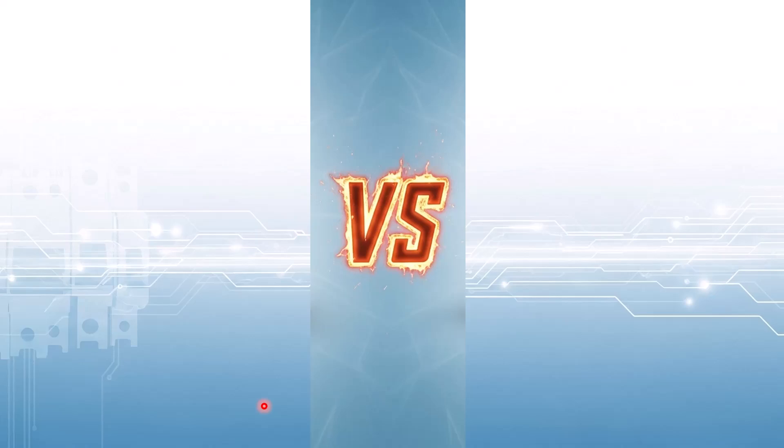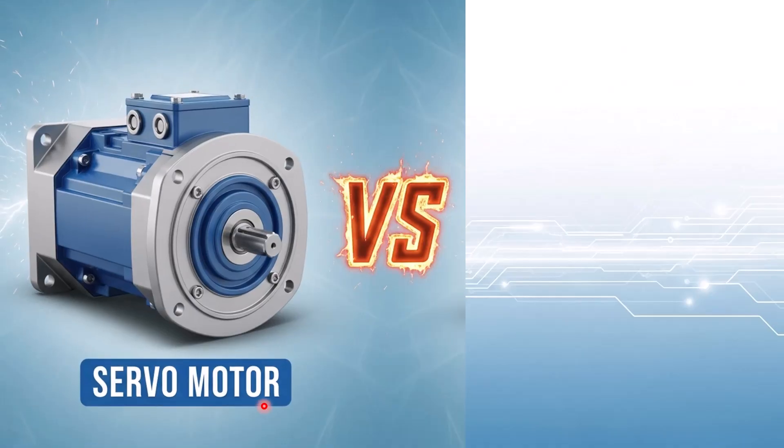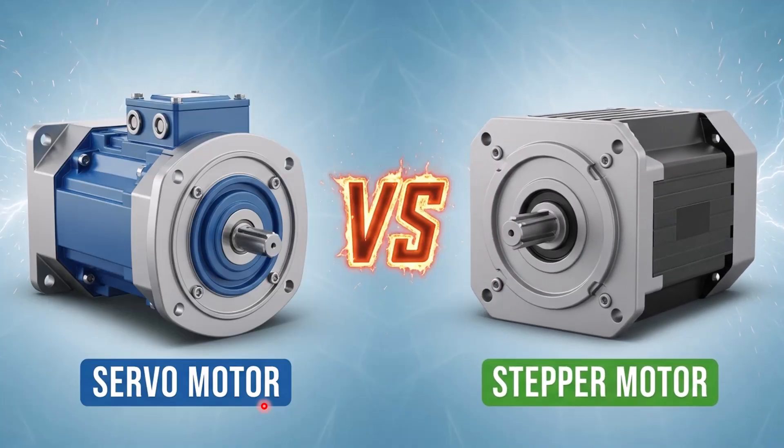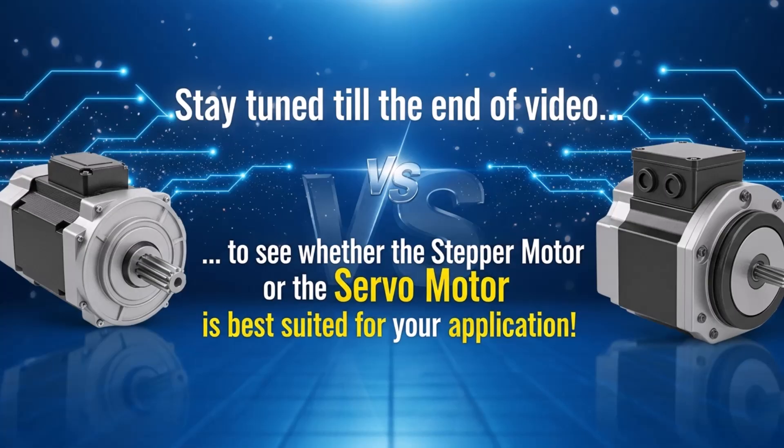Hello everyone, welcome back to Electrical Lectures channel. In today's video, we are going to clear up one of the most common confusions — the difference between a servo motor and a stepper motor. Both look similar and both are used for precise motor control, but they work in totally different ways. So stay tuned; by the end of this video, you will know exactly which one is best suited for your application.